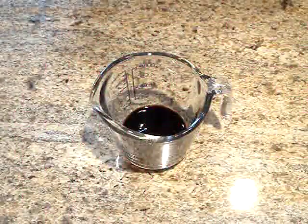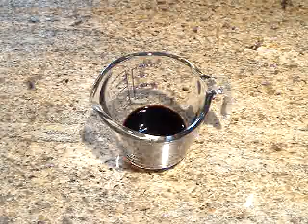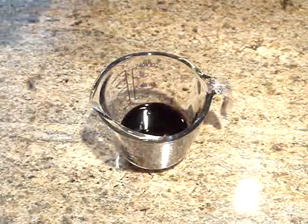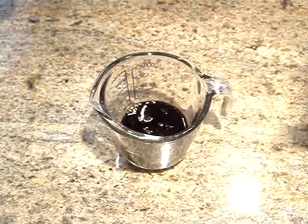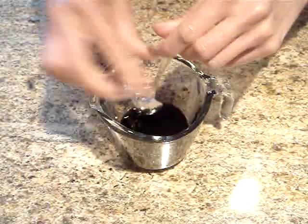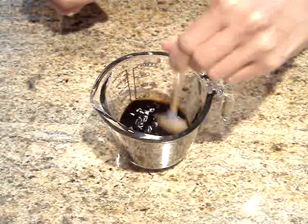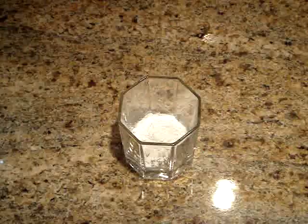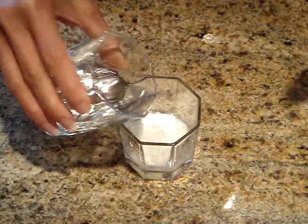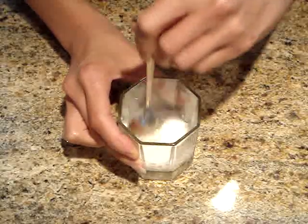Now for my sauce, I'm going to mix together the soy sauce, Chinese vinegar, sherry — which is just plain cooking sherry — and sugar. I'm going to stir this all up, and this is going to be the sauce for our pepper chicken stir fry. And in a small cup, I'm going to mix the cornstarch with just a little bit of water until it dissolves — this is going to be the thickener for our sauce.